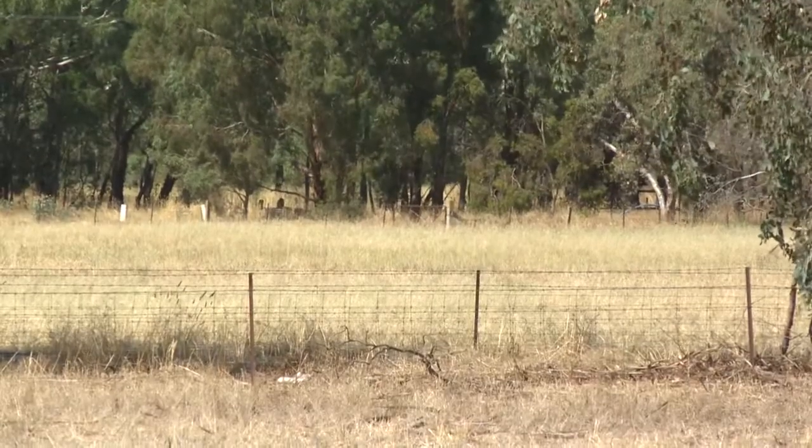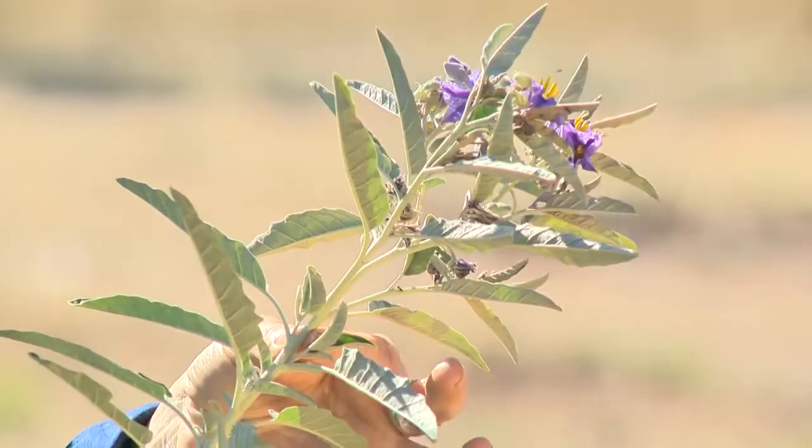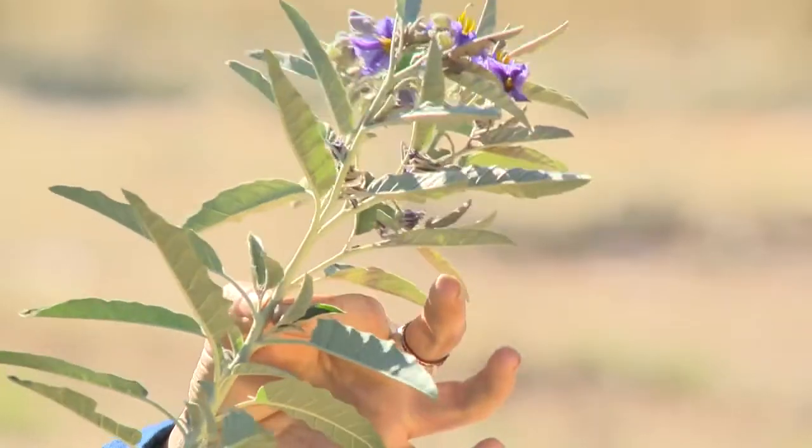The people most likely to find this are people in the cropping industry, in dryland cropping areas. Once this plant has been discovered on someone's property, it's best to contact your local weeds authority.